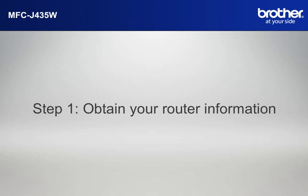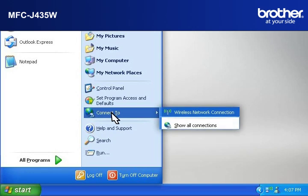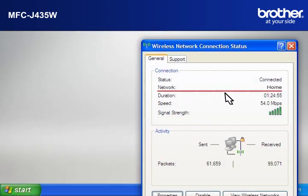Simon will help you find that information. Let's find the name of your network called SSID, also known as the Service Set Identity. Click on Start, then click on Connect To, then click on Wireless Network Connection. Please write down the information on the network line. This is your SSID.